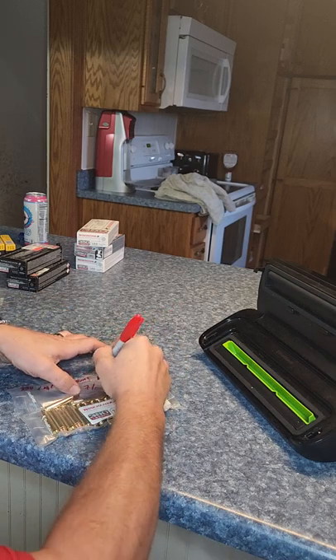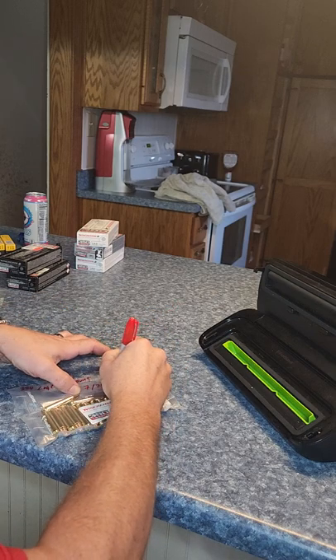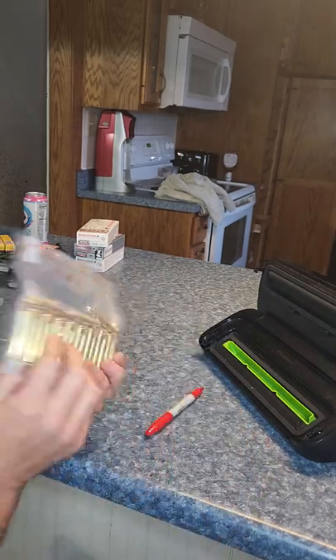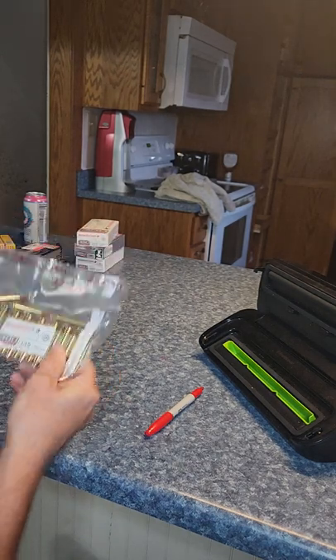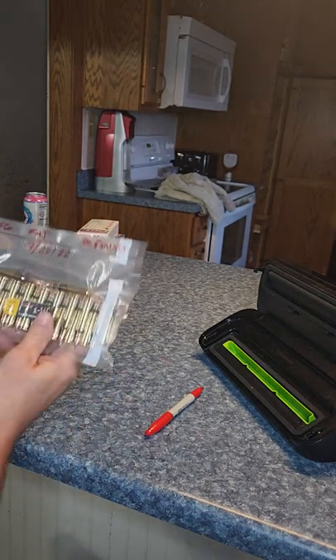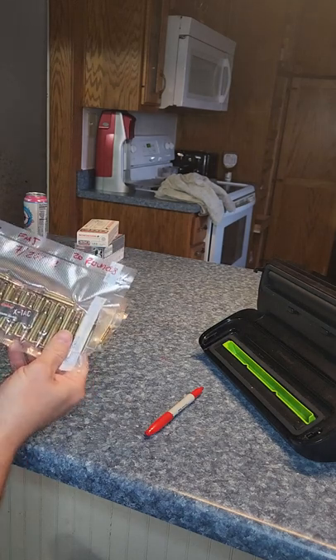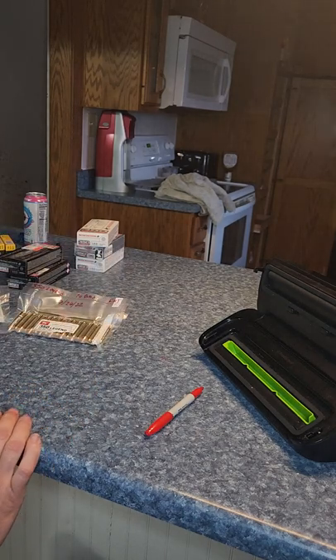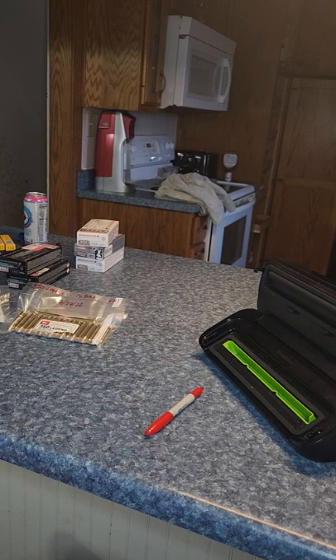And then I always date the day that I vacuum seal it. There, you can see everything is nice and tight — it's not going anywhere. I do this also with my 556, my 9 millimeter, my 22 — I do it with everything. That way I know everything's nice and sealed up.